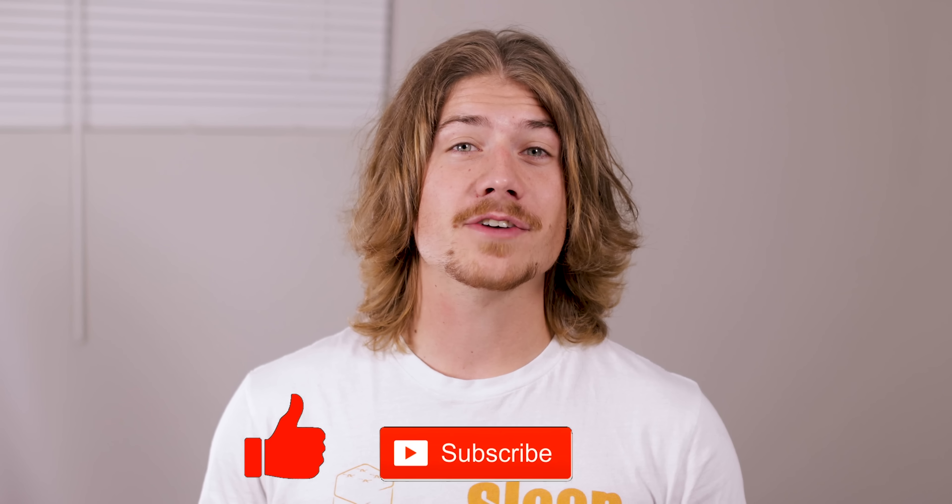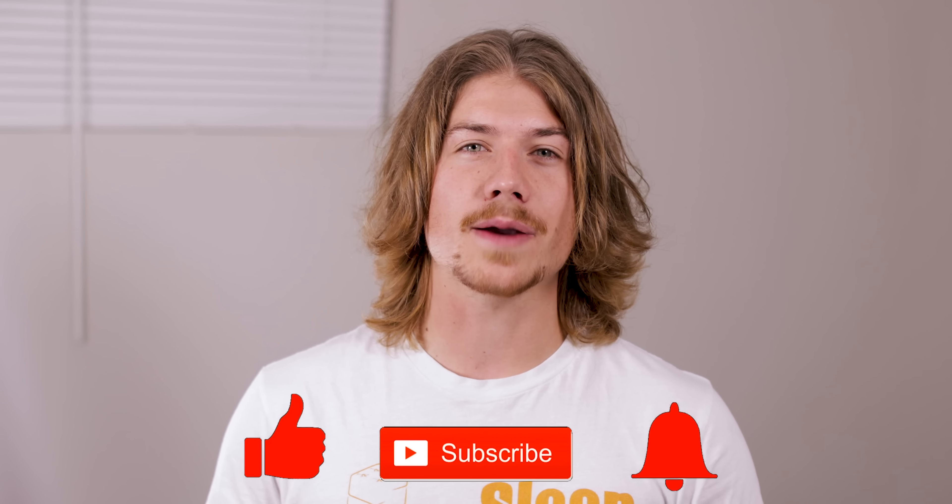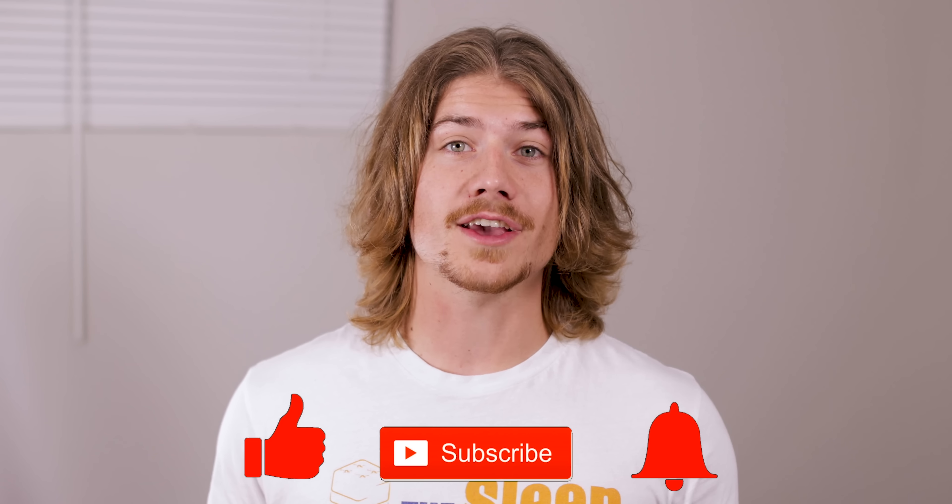And if you like our video please hit the like and subscribe button and leave us a comment about what you think — it means a lot to us. Now let's get started.